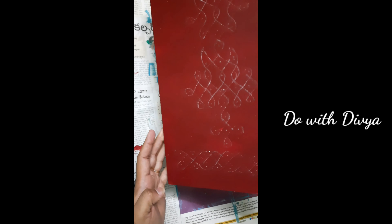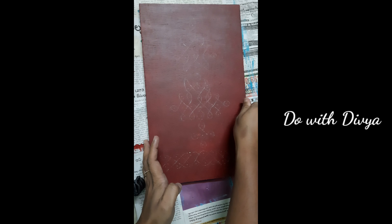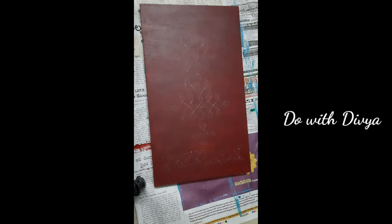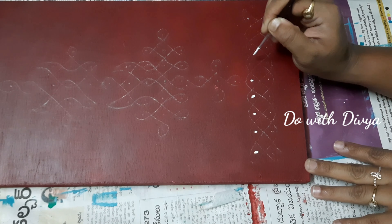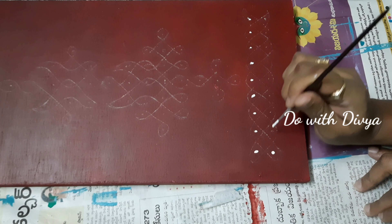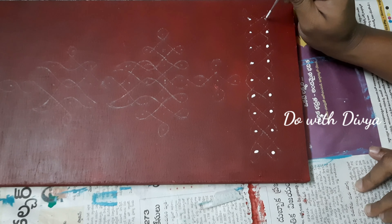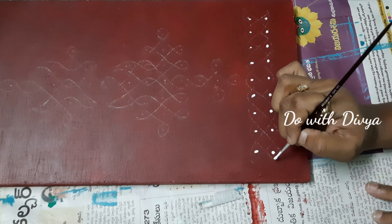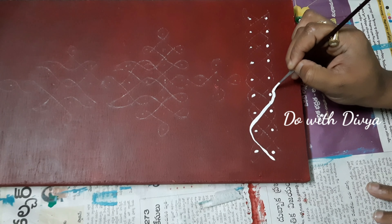I will apply the red color and let it dry. Then I will use a white pencil to draw the first design.